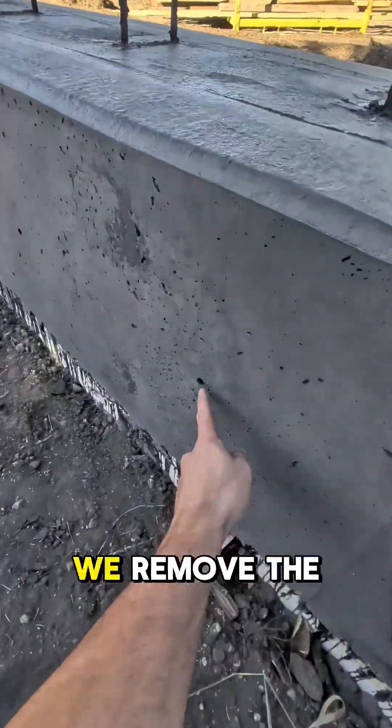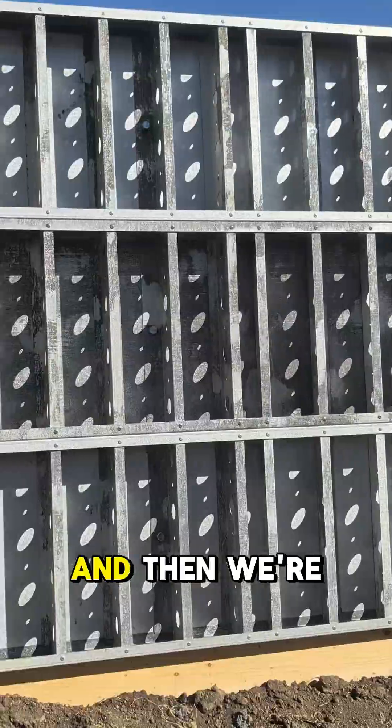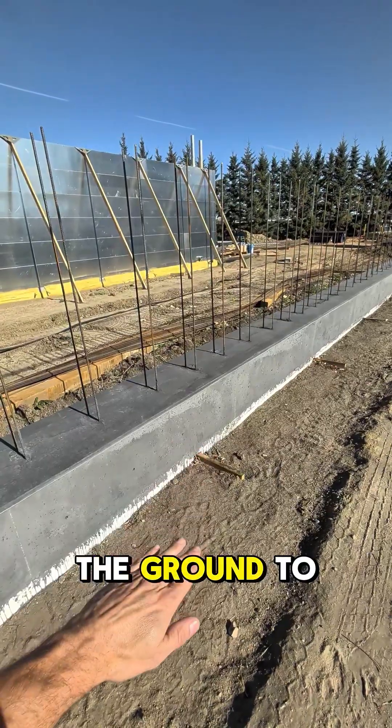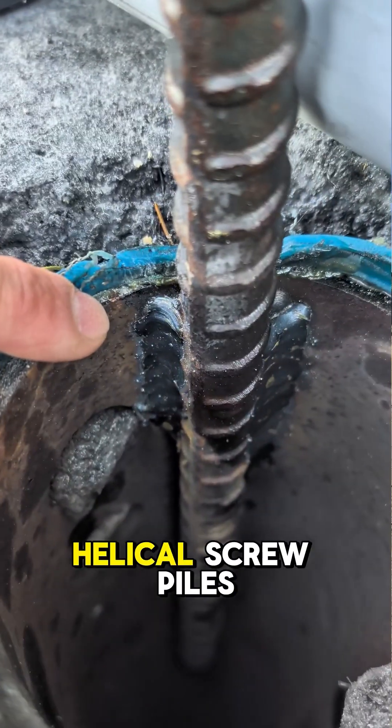Here's what it looks like all finished up after we removed the forms. That's just the footing, and then we're going to do the same forms up three courses high. This is all sitting on void form, and that allows the ground to frost heave up and down because these are also tied to helical screw piles.